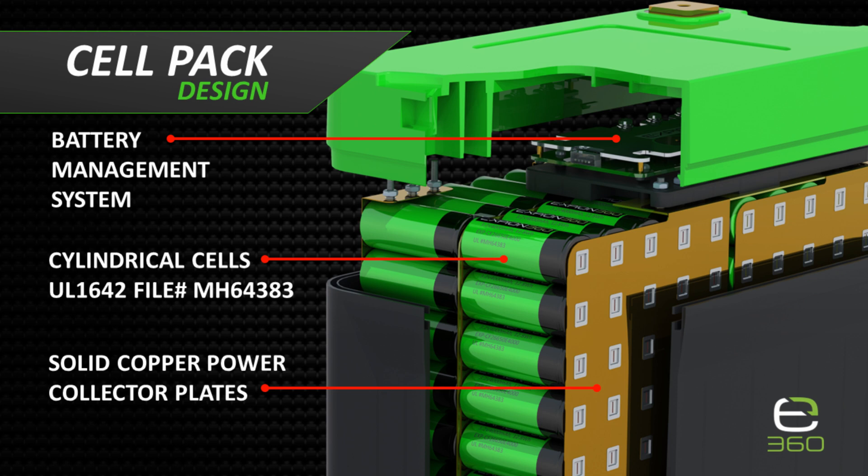The BMS provides cell balancing while the pack is being charged and discharged. The BMS also provides a safety disconnect feature to protect the cells from damage due to over voltage, under voltage, high current, short circuits, and high and low temperatures. The BMS is the pack's brain and why a lithium battery is considered a smart battery.